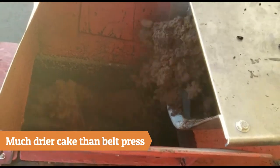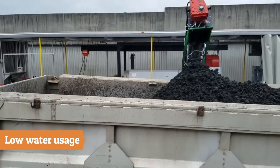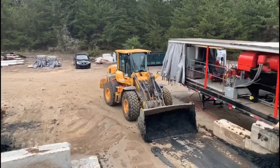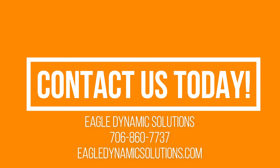Centrifuges will produce a drier cake than a belt press and require much less water. Call Eagle Dynamic Solutions for your sludge dewatering needs.